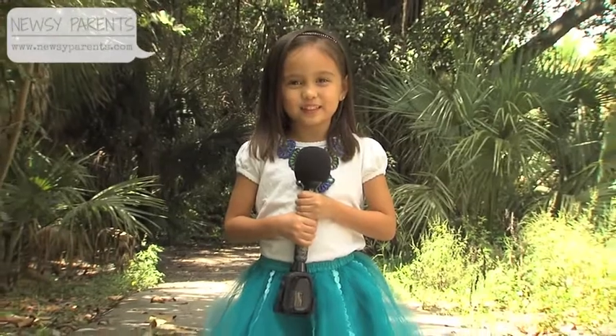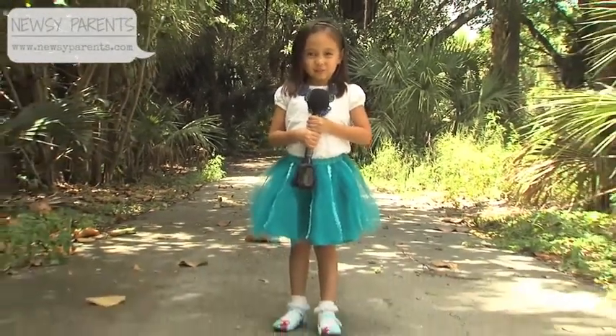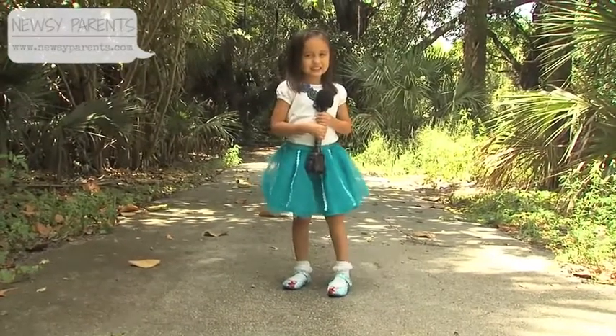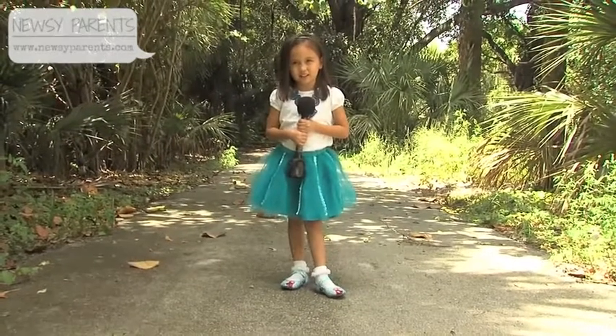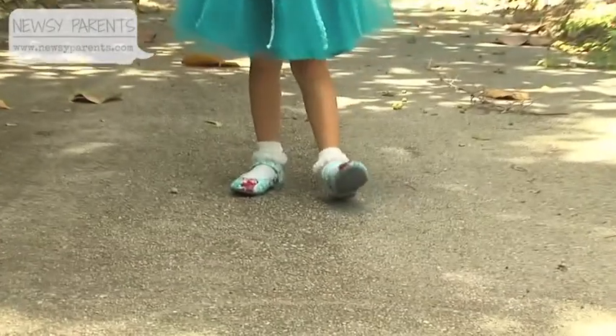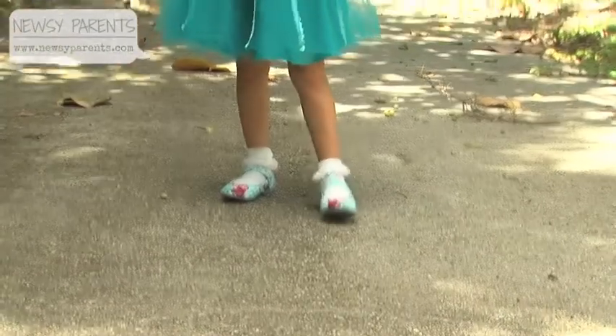Hi, I'm Matthew from EasyParents and I'm wearing my frozen shoes with the ruffles on the bottom of my socks. What I like about my shoes are the blue and the ocean on it. It has a little opening on it.